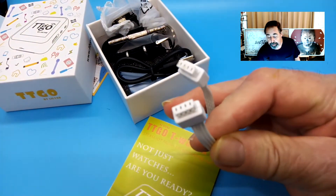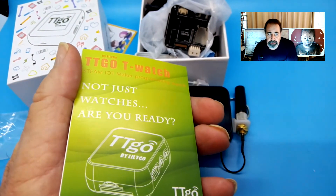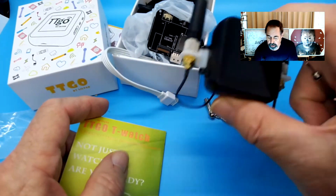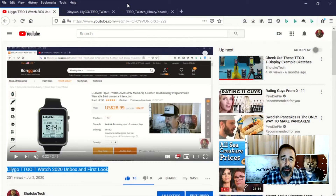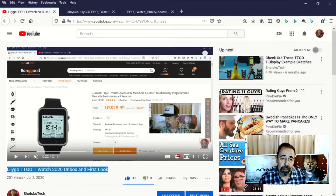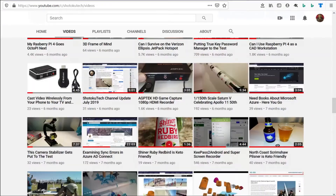It even has a Grove cable here if you need it. All right, so thanks again to the folks at LilyGo — I'm looking forward to firing up this SIM 868 version of the TTGO T-Watch. Stay tuned, and thank you very much. Give this video a like, click down below for the links in the description, click up here to subscribe, and click over here to check out the TTGO playlist. Thank you for watching Shotoku Tech — please subscribe, comment, like, and share.